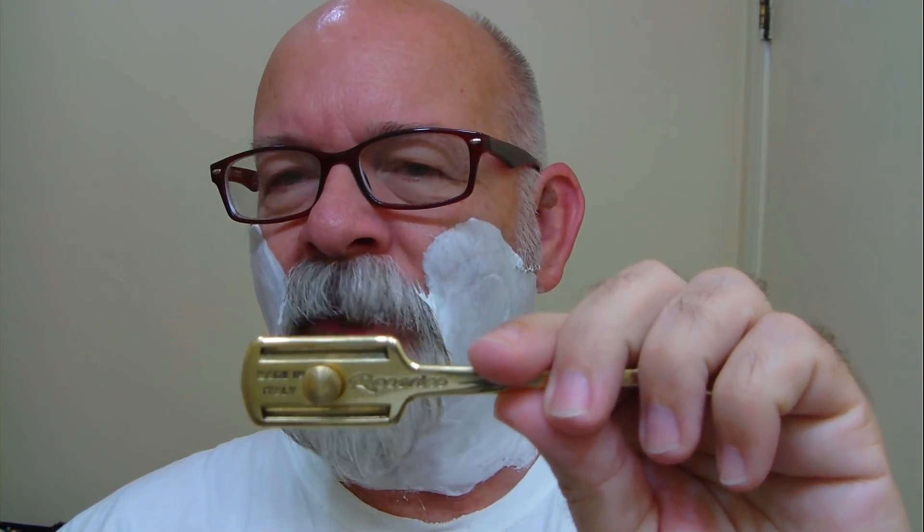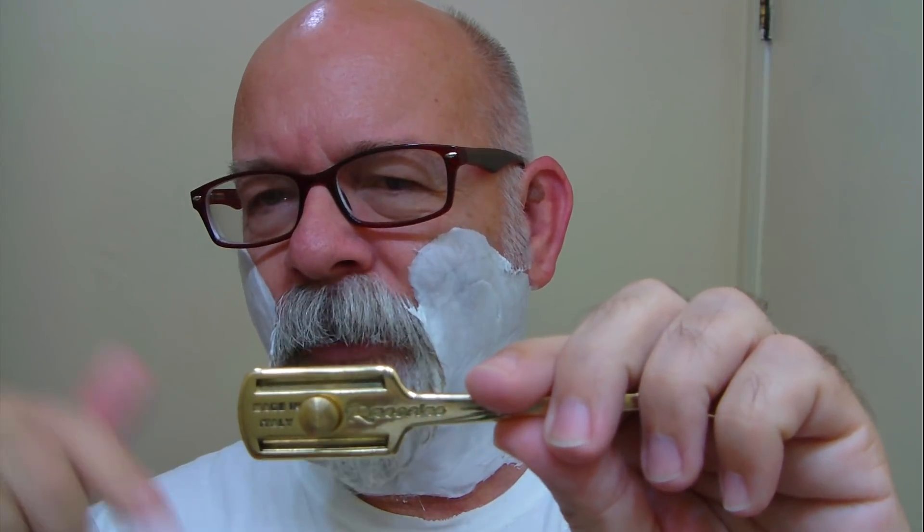Weather around here — we're under a flash flood watch right now, so we're expected to get just a wee bit of rain. Alright, razor time. If you haven't seen the video, I'll try to include a couple of links down below — Geofatboying — in other words, this came from Shave Nation. I'll include a couple of links with a couple of different videos of folks that are shaving with this one.